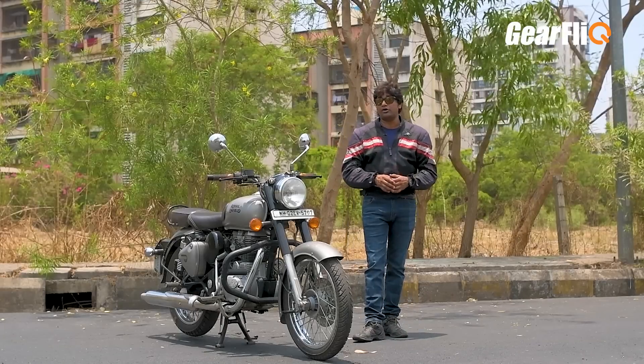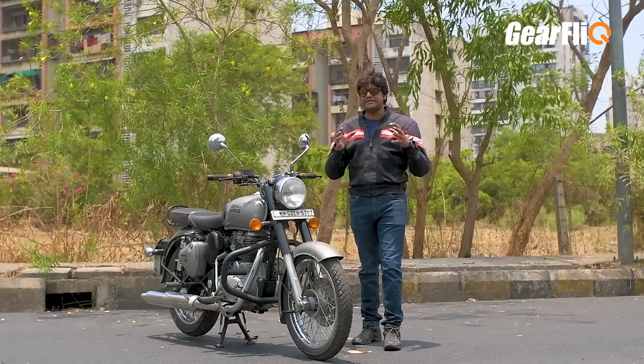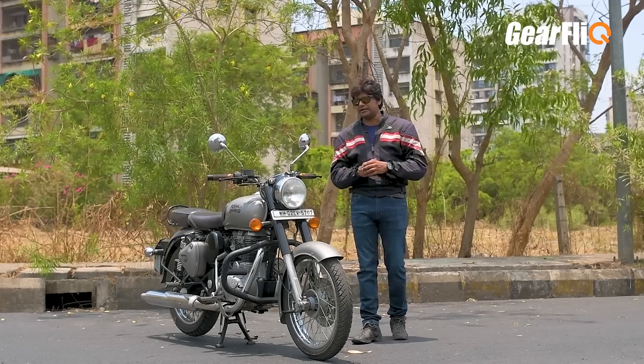In fact, if you are touring and sometimes driving on rough roads, you have to put in a little more effort to maintain it. This is a negative point.